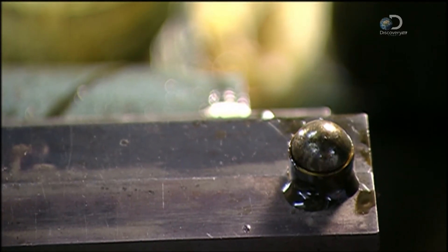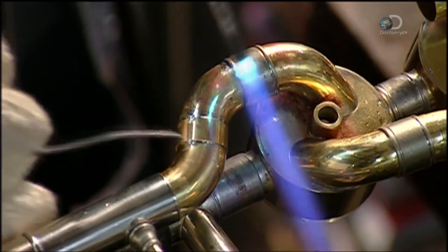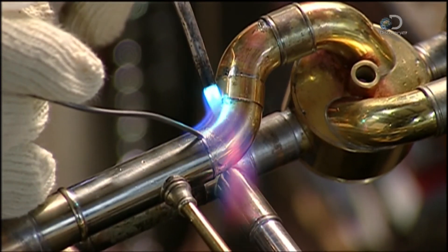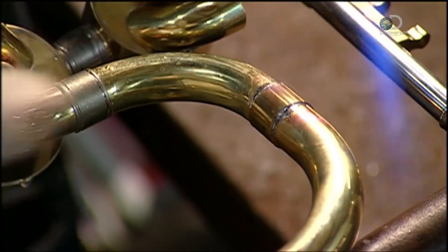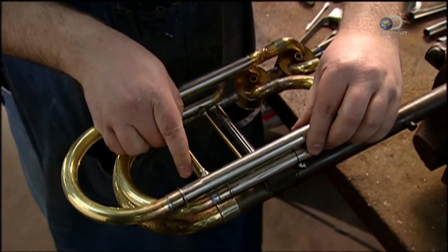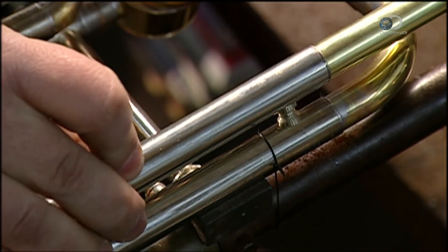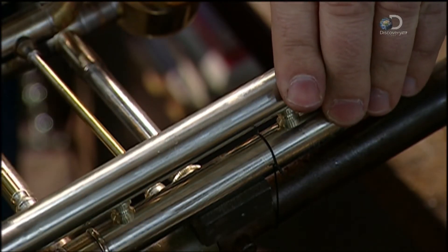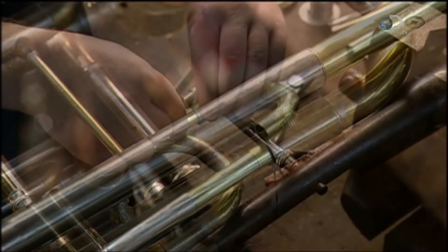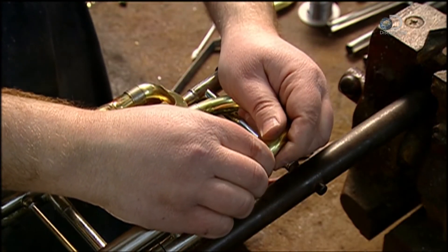The balls exit at the other end. Now the tubes are pieced together and soldered. A loop is added for the valve section. In total, a bass trombone contains two and three-quarter meters of tubing. Finally, a brace is soldered in place to add strength to one of the loops.